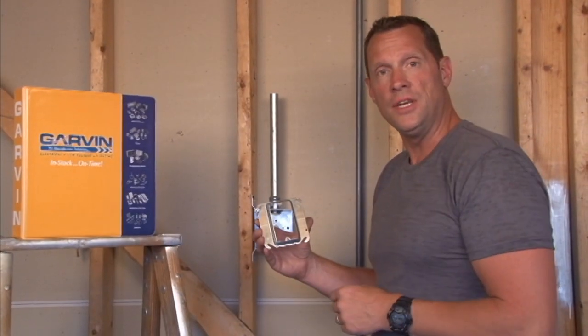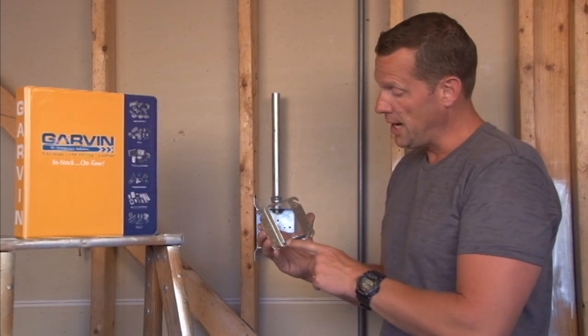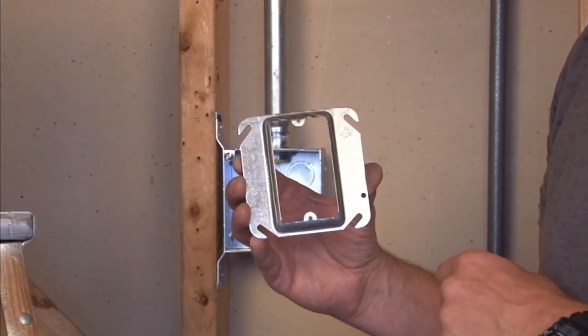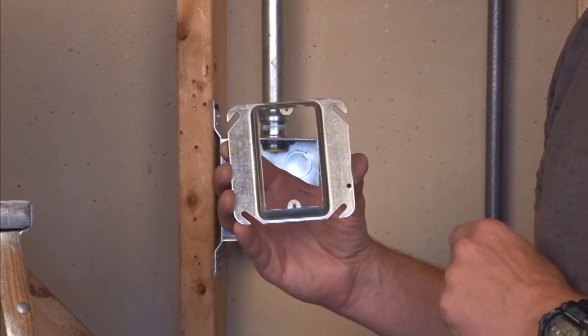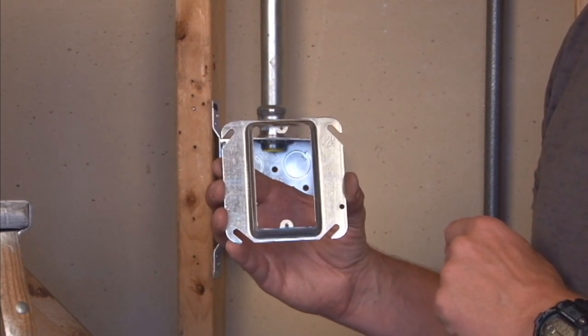Garvin Industries part number 52C13 is a single gang plaster ring that is raised half inch for standard half inch drywall. It comes complete with two ears tapped 6-32 to match most standard outlet and device mounting holes.